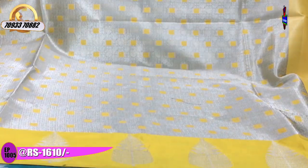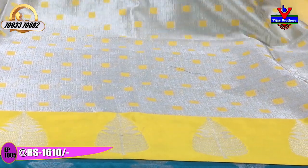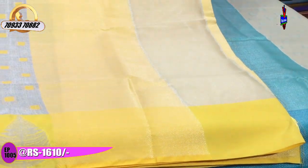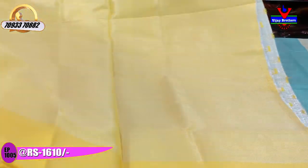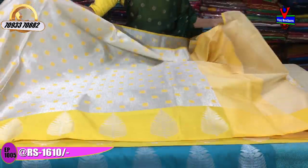Second saree has a yellow colour background with a wide border. The silver colour leaf work is very good. Cross lines are in yellow colour. The blouse has the same colour pattern with hidden gold blue colour accents. The same saree is available at Rs.1440.